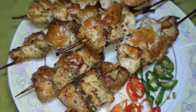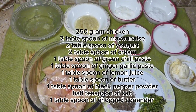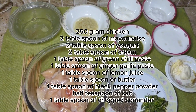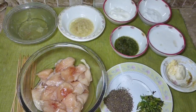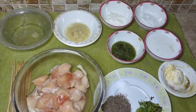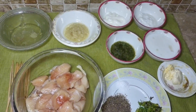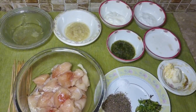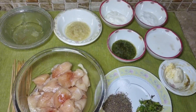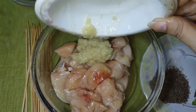To make this Tikka Kabab, here are the ingredients you'll need. I've taken a quarter kg boneless chicken, 2 tablespoons of mayonnaise, 2 tablespoons of yogurt, some cream (malai), and 1 tablespoon of lemon juice.